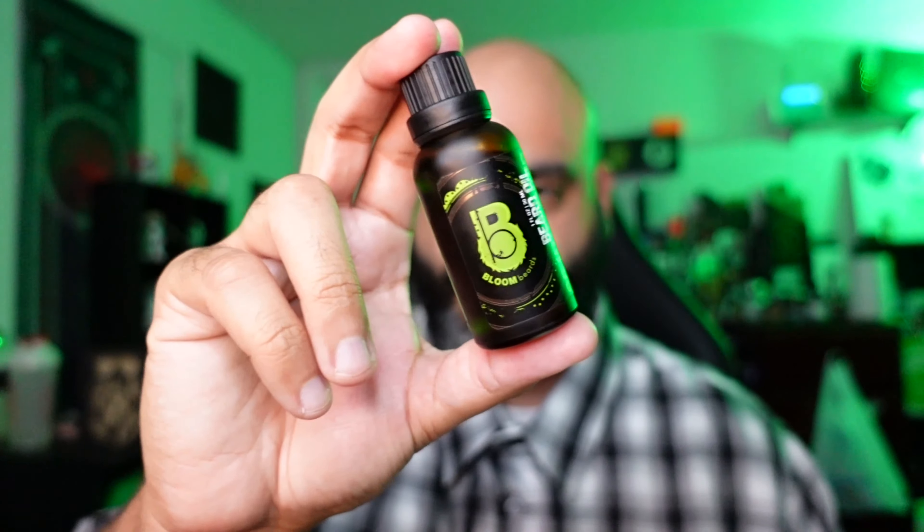Hey, what's up, how you doing? It's Johnny Grooms. Today I got a beard product review. The beard is back so beard product reviews can resume, and today I'm going to be reviewing Bloom Beards.